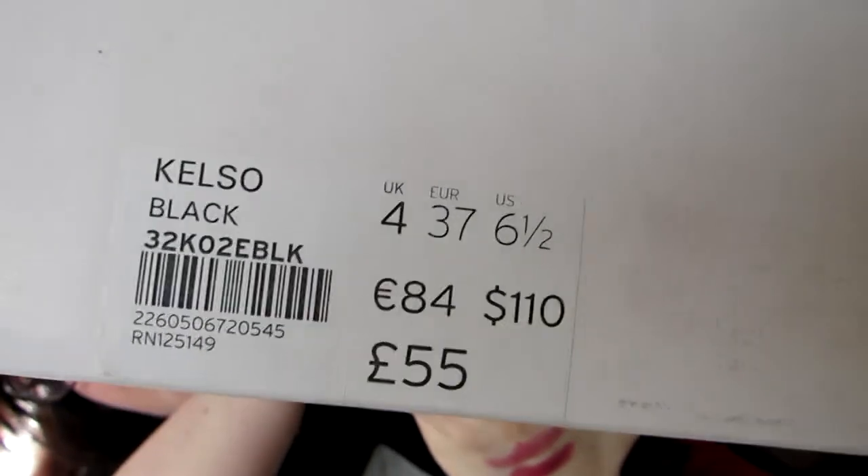So these are called the Kelso in black and they were 55 pounds, and they are a size four. You unravel the box and inside are a pair of shoes — I'm going to actually buckle them so you can get the full effect. Oh yes, there are buckles on these babies!